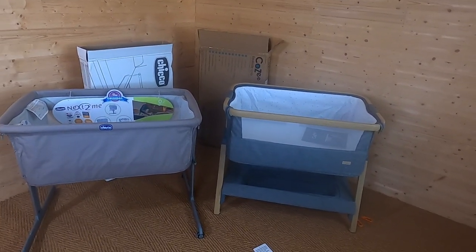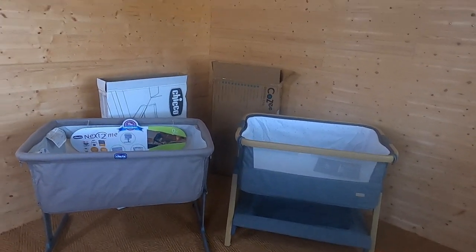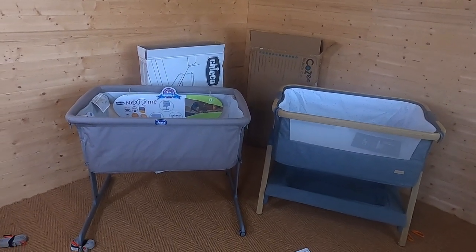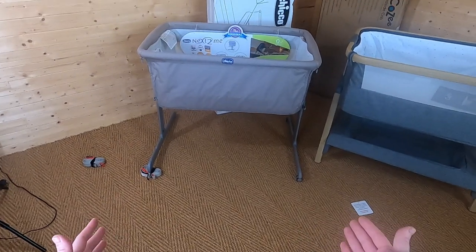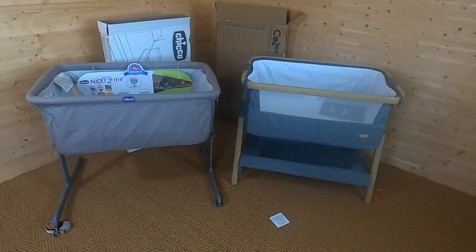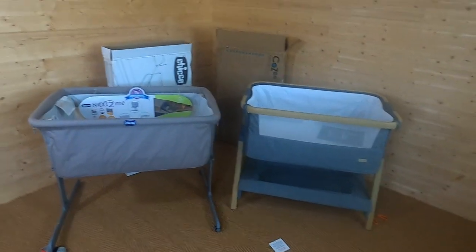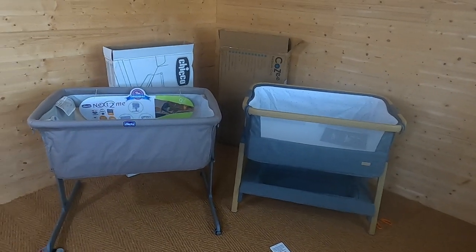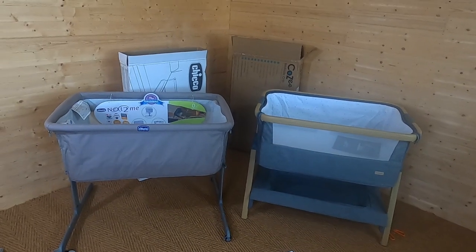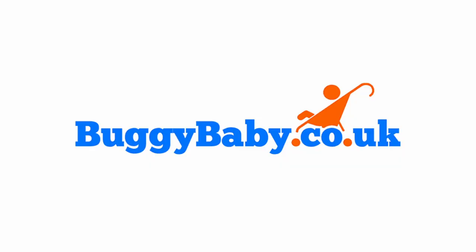I prefer the look of the Tutti Bambini and I also prefer the materials. One advantage of the Chicco Next to Me is that you can move the legs, which helps you butt it right up against your bed. But personally, if I was choosing one, I would go for the Tutti Bambini. I hope you found the review useful and that it's given you enough information to make your choice. If you need any more information, go to buggybaby.co.uk. See you next time!